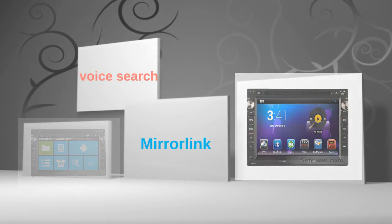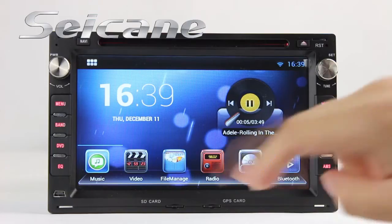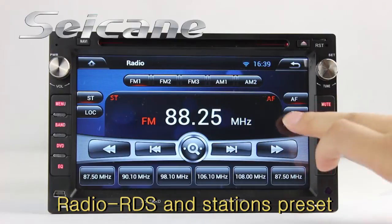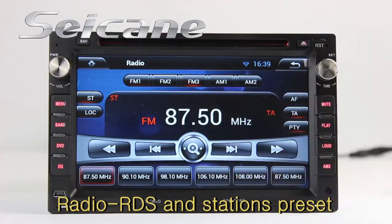Let's check out the great functions in this unit. You can listen to the radio by selecting channels manually or automatically. It supports RDS, with AF and TA functions, and supports both AM and FM bands.